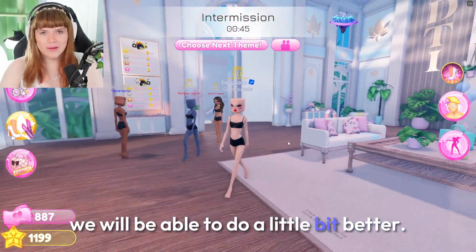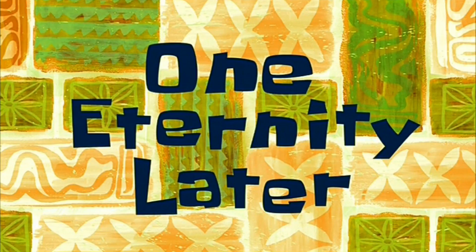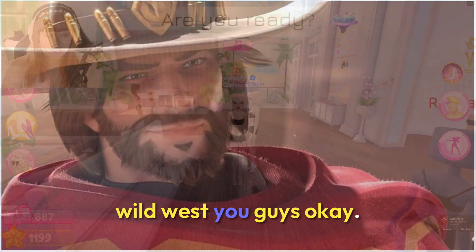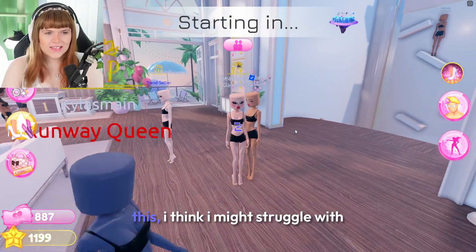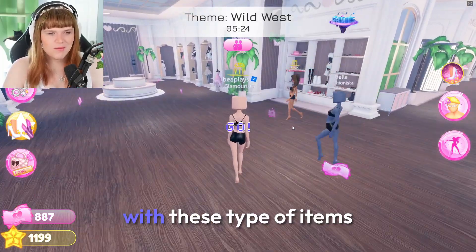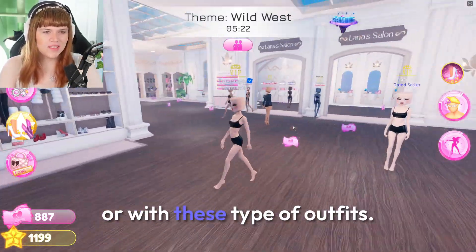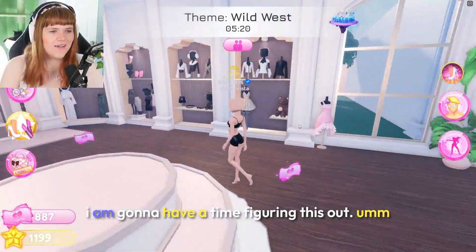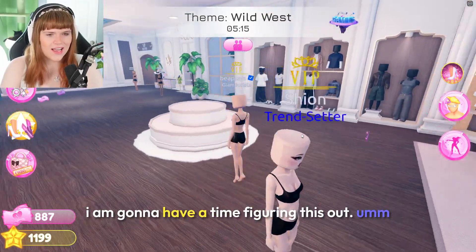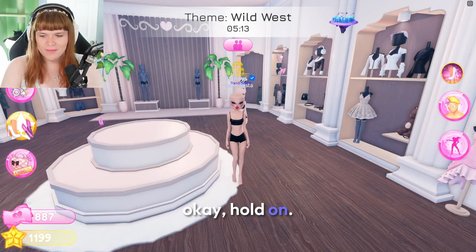One eternity later — okay, so we have the theme this time: it's Wild West! I think I might struggle with this because I'm not very good with these types of items or outfits. I am going to have a time figuring this out.